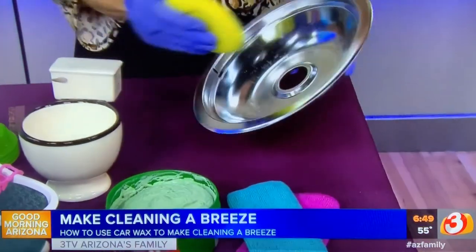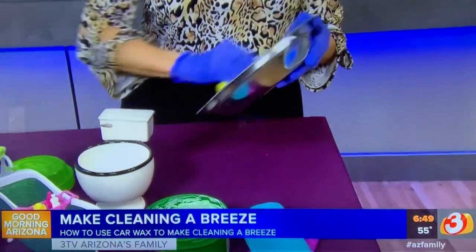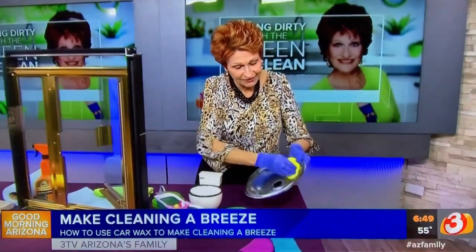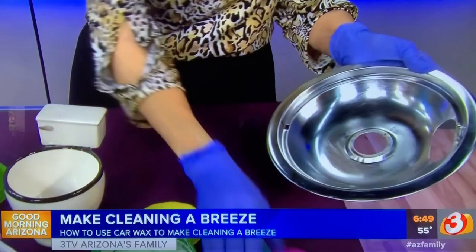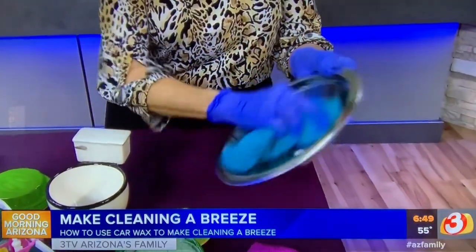I like the Turtle Wax, but you can use whatever you have. Just like with a car, we're going to apply it and let it dry to a haze, and then come back in and buff it.